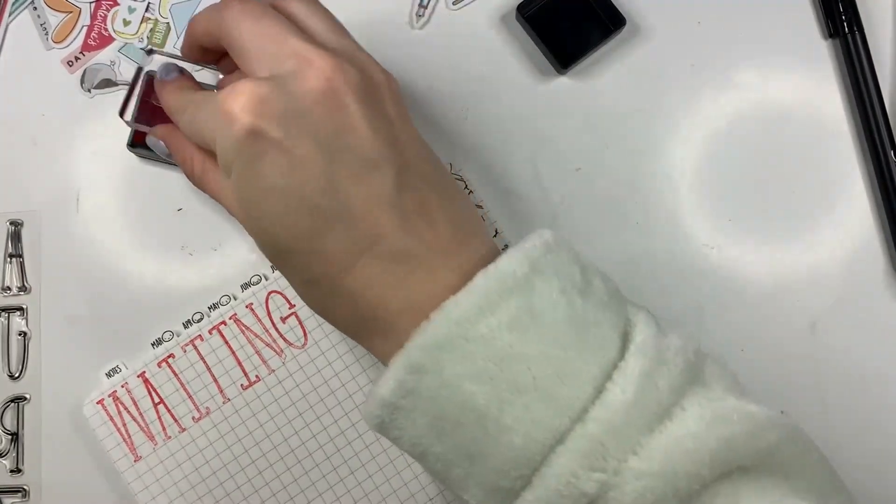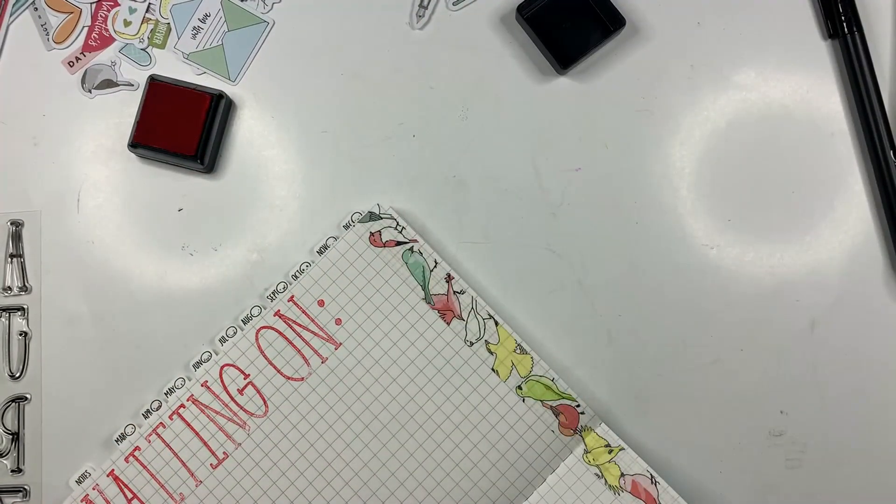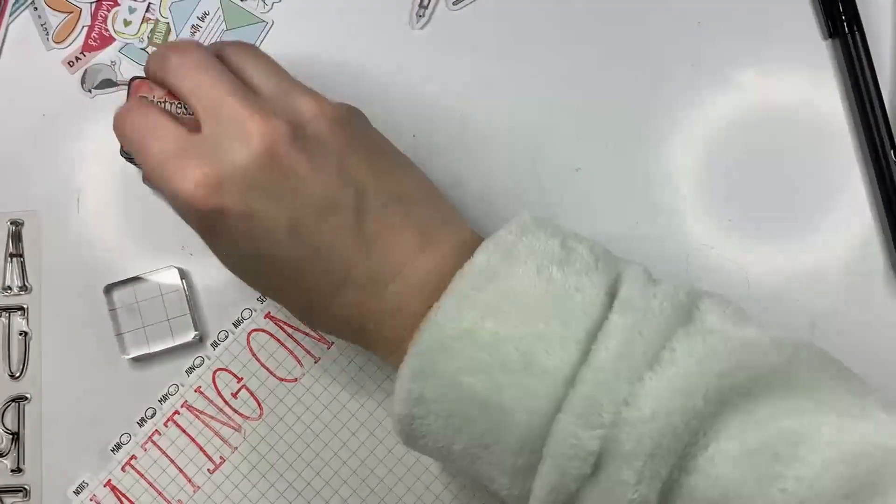Nobody asked, but I told you anyway. Accidental story time! I'm not going to use this big font for my son's birthday page just because it's really big and I need some room to write. So what I'm going to do is flip the page.